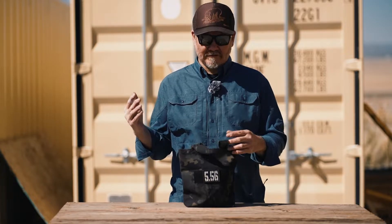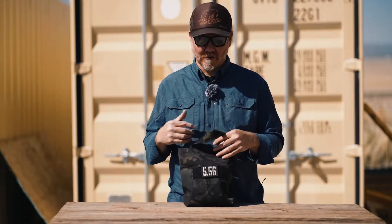What's up guys, my name is Jeff. I'm the owner of RDR Gear here in Salt Lake City, Utah, and today we're going to talk about the ammo tote. Let me give you a little history of the ammo tote first.